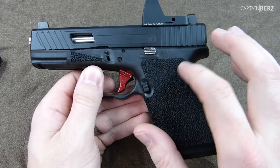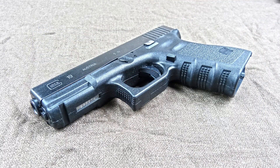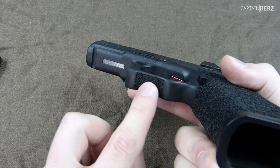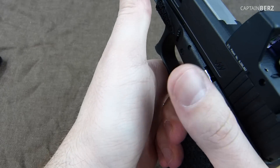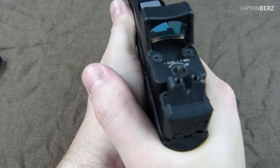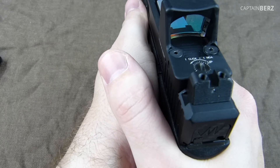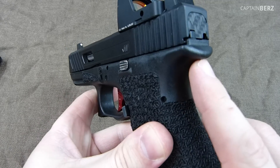He went ahead and did the trigger undercuts. Why you want that is you get a higher purchase on the gun, which means you have more control. Then he did the second undercut here with a little bit of sprinkles down there — that's for your support hand to come up and get control of the gun, and with the sprinkle pattern in there it locks in even more. Up here you have a thumb rest to push the gun down slightly — not push it down but give it good force so that it mitigates recoil. You don't need it up and around the back strap.